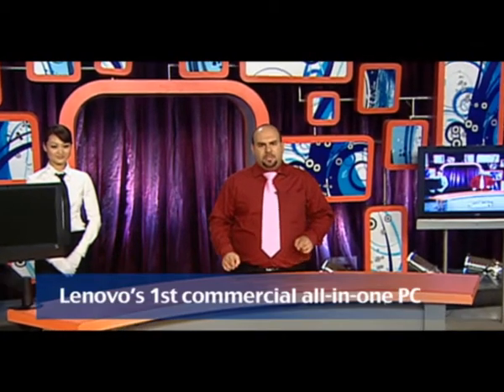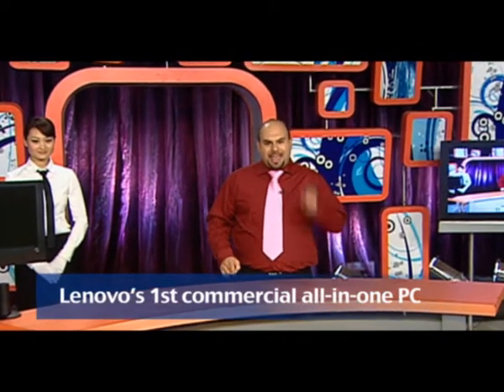Hello everyone, I'm Paul Skaini, the product manager for the Lenovo ThinkCenter A70Z. How's everybody doing today? Great! I'm here to introduce Lenovo's first all-in-one PC designed for the office. Not only is it going to save you space, but it'll save you money and time.